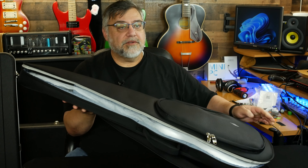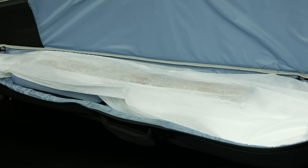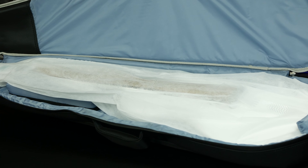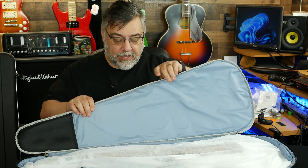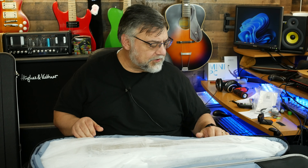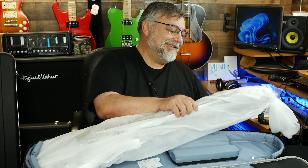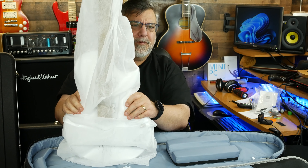The inside of the case looks very nice — a bluish-gray, good-looking case. It's nice and padded, very thick padding. I might call it a bag because the sidewall has some padding in it — it's almost like a soft case. Not a bag, all right! And some silica gel packs in there too.